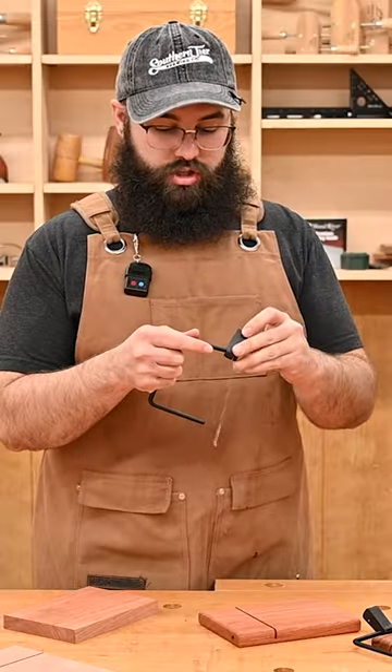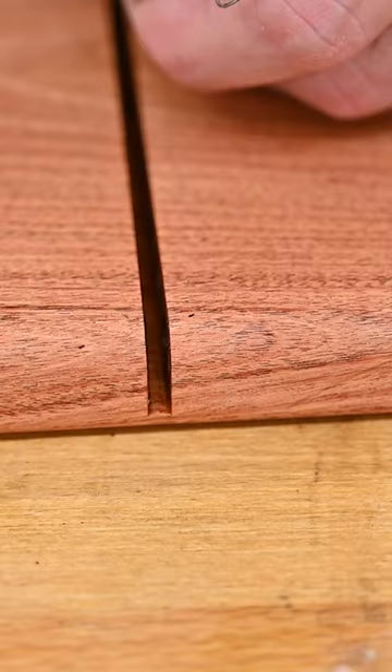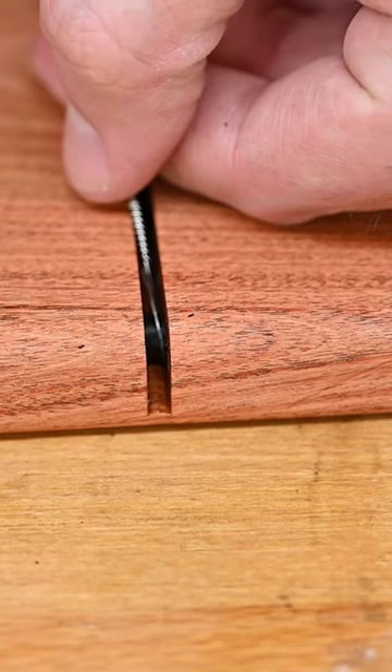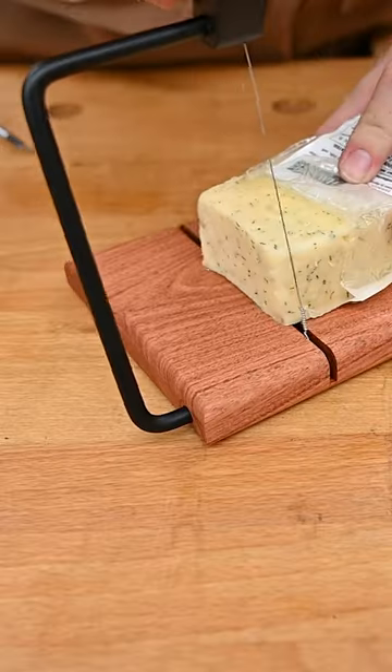Put the handle onto the short end with the hole in it, but we're not going to install the set screw yet. Take the long end and feed it through the hole that we drilled, then take the other end of that wire and loop it around the bar and push it the rest of the way in. Rotate that handle up to tension the wire and now you'll install the set screw. Now you're ready to cut the cheese.